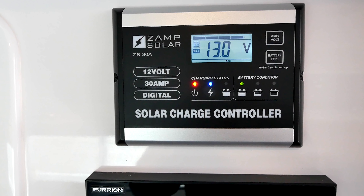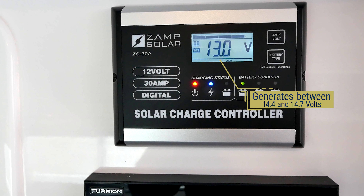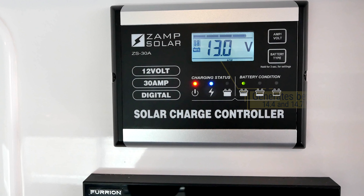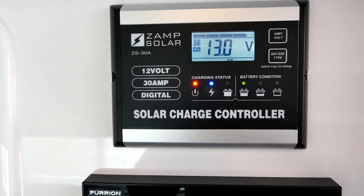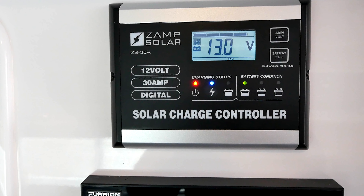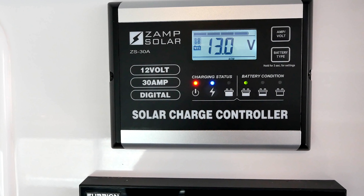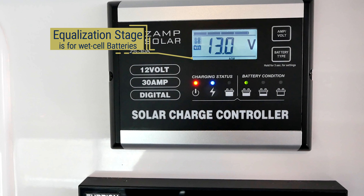The voltage generated during the soft charge stage varies between 3 and 10 volts. The bulk charging stage maximizes current until the batteries rise to the absorption level. The voltage is between 10 and 14 volts during this stage. About 85 percent of battery charging takes place during the bulk stage.